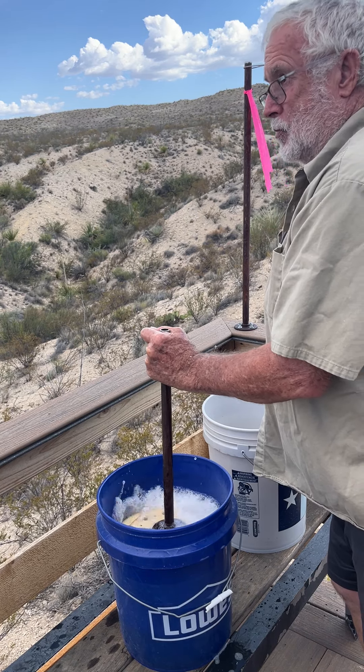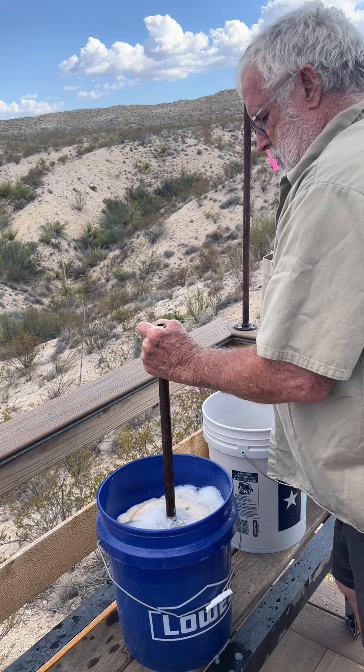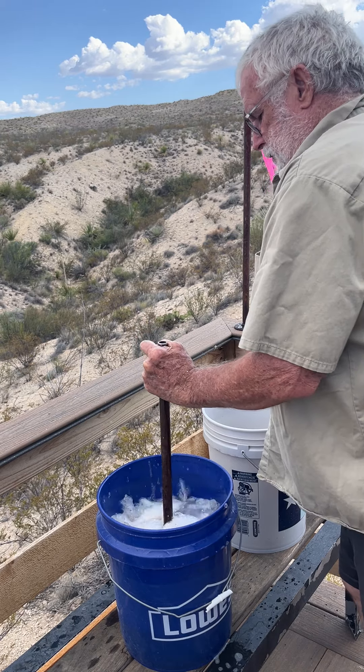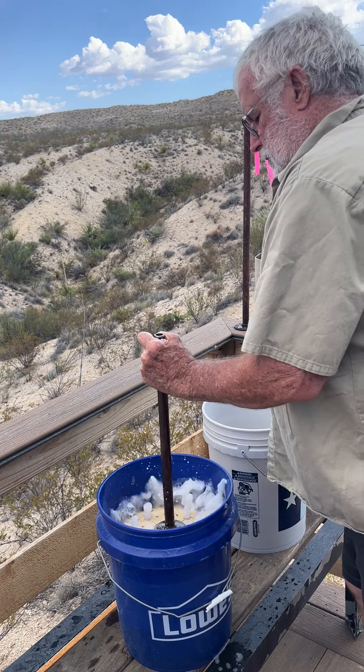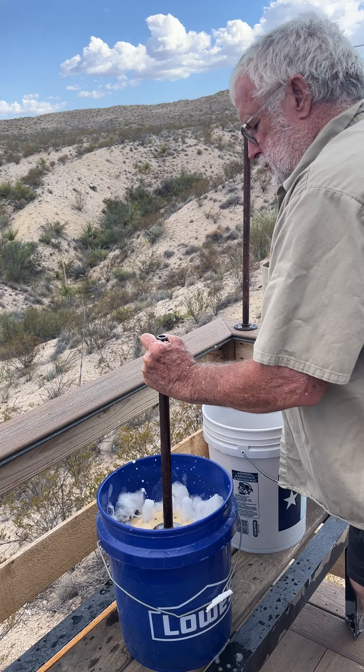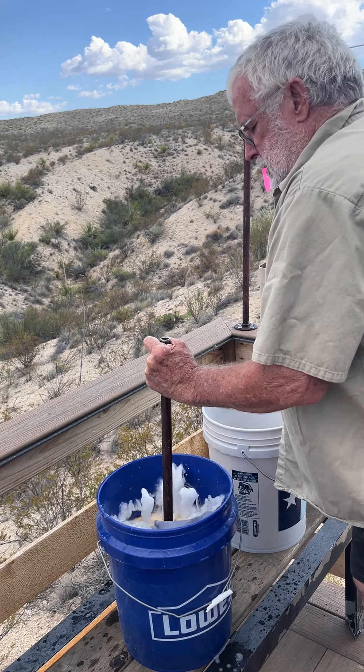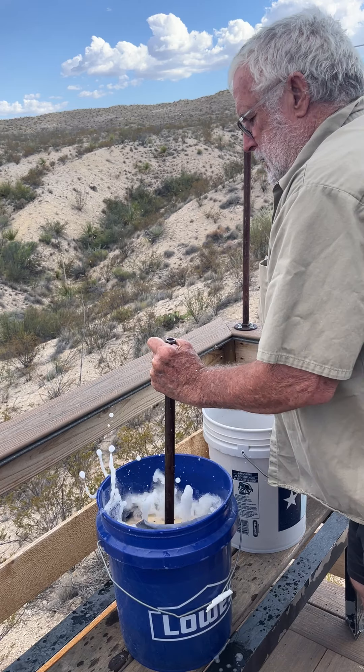Looks like fun, don't it? This is the way we wash our clothes, wash our clothes, this is the way we wash our clothes, so early in the evening.